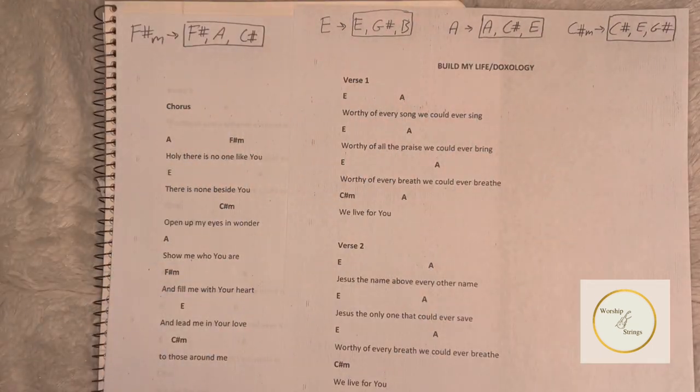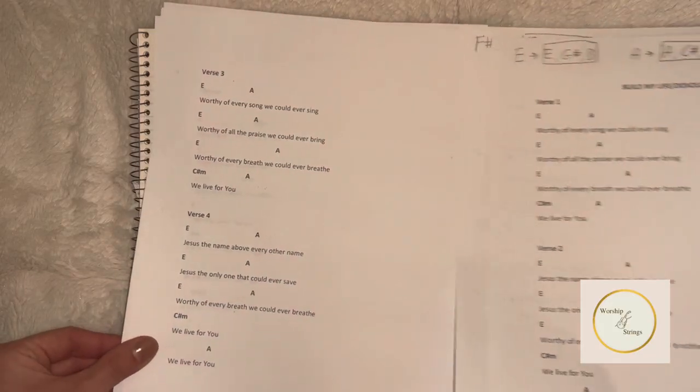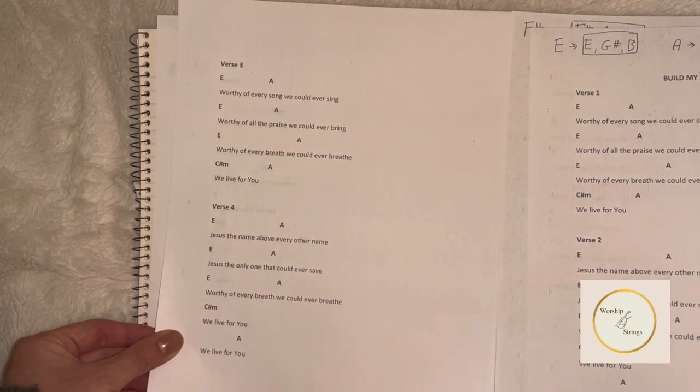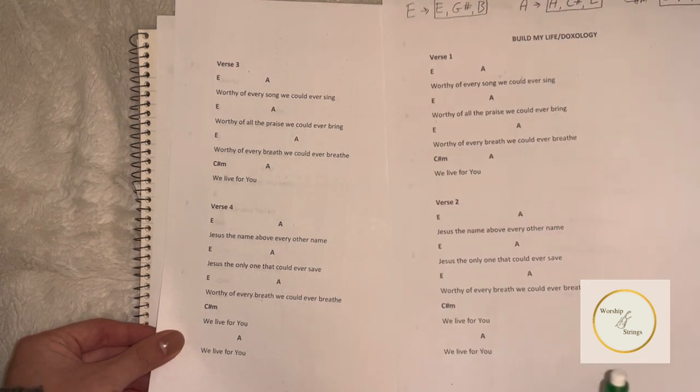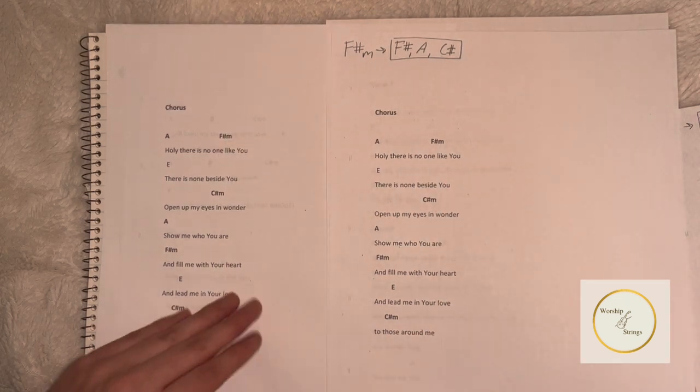Now we're able to play through verse 1, verse 2, and the chorus. If you notice throughout the rest of the song — verses 3 and 4, as well as the chorus being repeated again — they have the same exact chords as the ones we just analyzed on the first and second page.